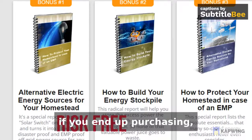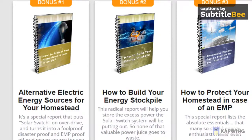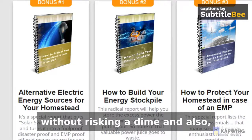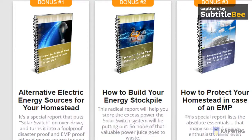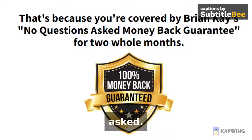If you end up purchasing, you will get massive bonuses after landing in the members area — all this without risking a dime. And if for some reason you want a refund, simply send them an email in the next 60 days and you'll get a full refund, no questions asked.